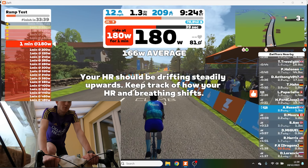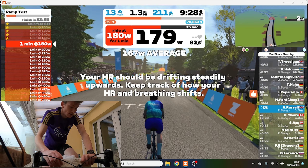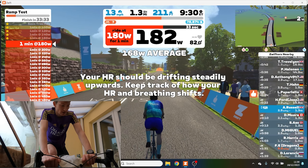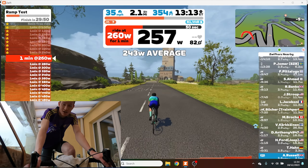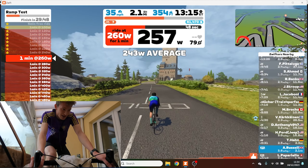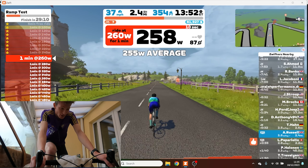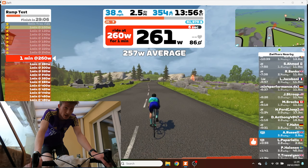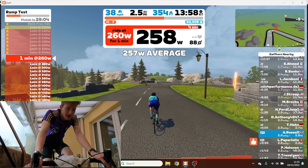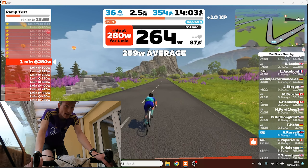The heart rate should be drifting steadily upwards — sitting at 86 now. Definitely feel it in my legs now. I'm struggling, keep going. I don't really have a target FTP in mind — I just want to know what my baseline is so I can do some training plans and work up from there.